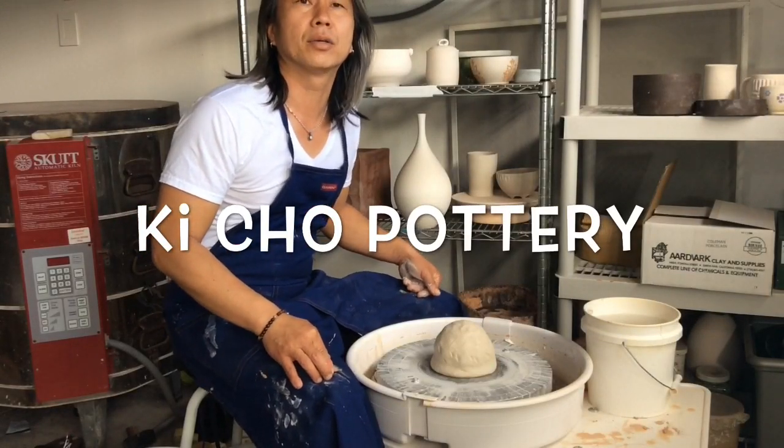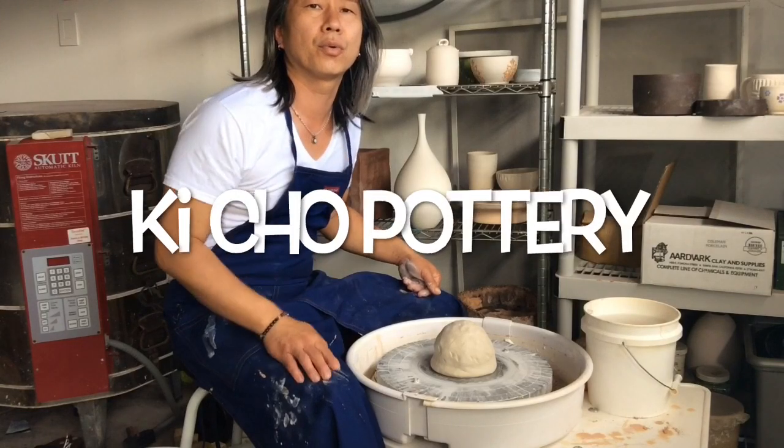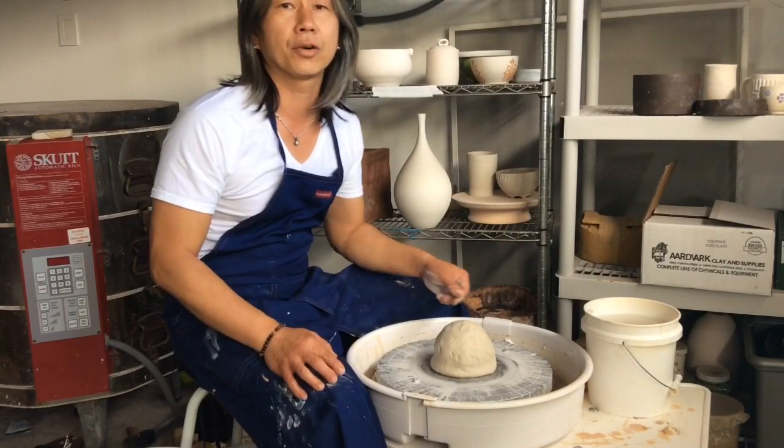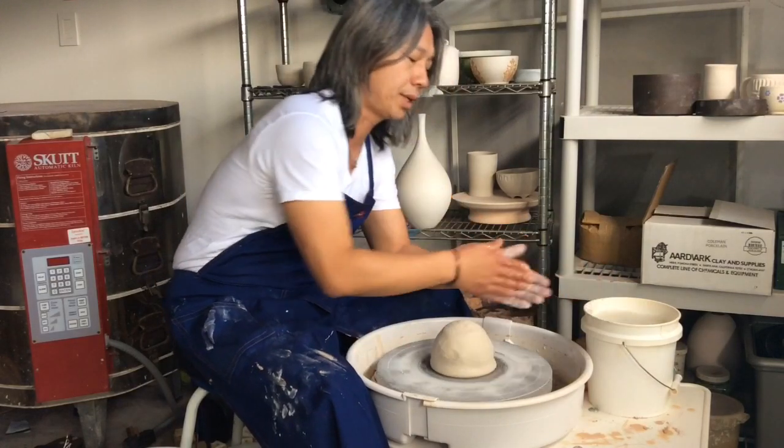Hey guys, this is Kay from Echo Ceramics, and I'd like to show you how to make a cylinder. At this point you should already know how to center clay and know how to do the basics.